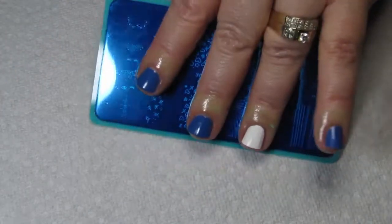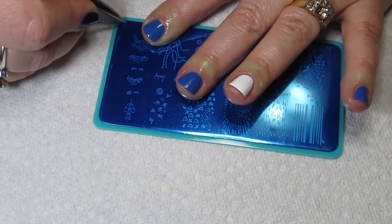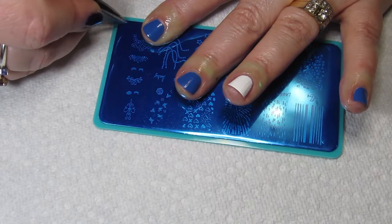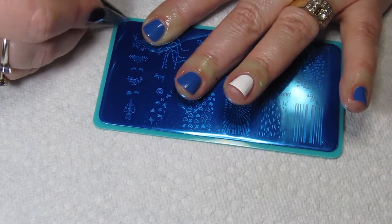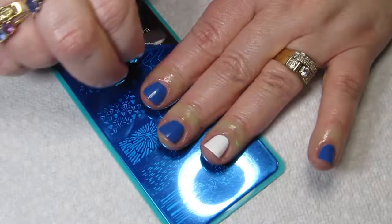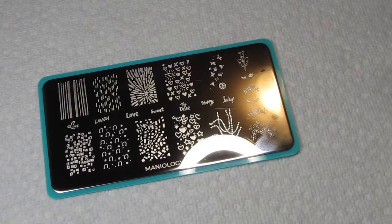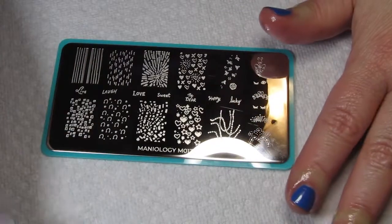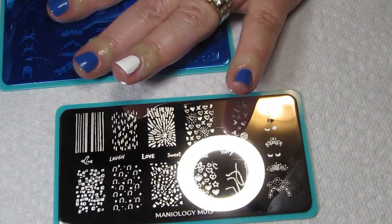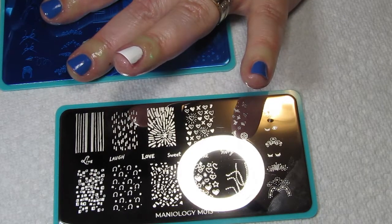Now I need to take the blue plastic protector off the plates. I go to a corner where there's not much going on and use my tweezers — you shouldn't use your nails as tools anyway. I've put a paper towel down because I'm a really messy stamper. I'm going to use plate M013 and M012 for my stamping because there are different designs on each one.